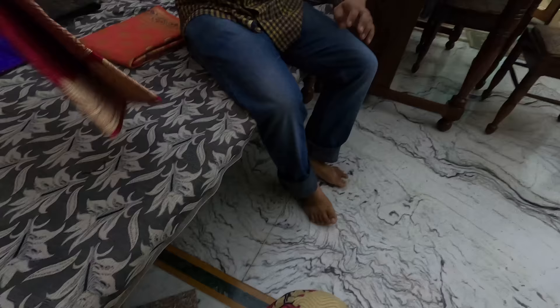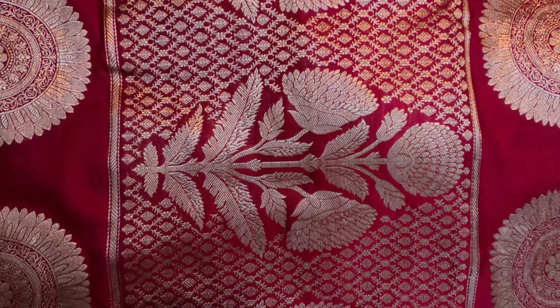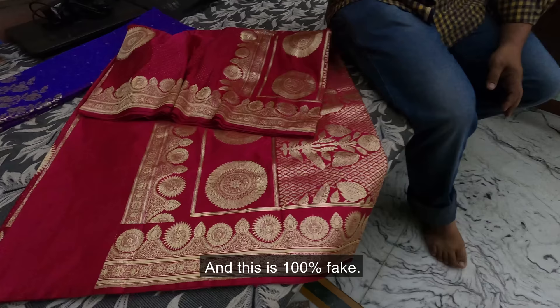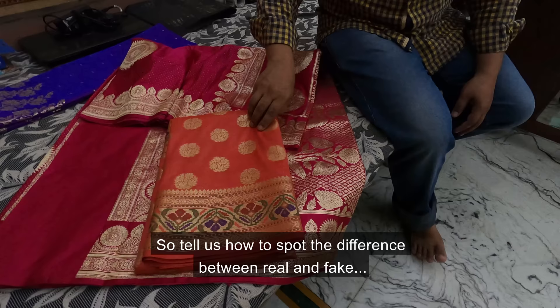So I am first at the colony where these weavers are. This is pure silk, this is 100% silk. Tell me about how you can understand the difference between real silk and fake silk.